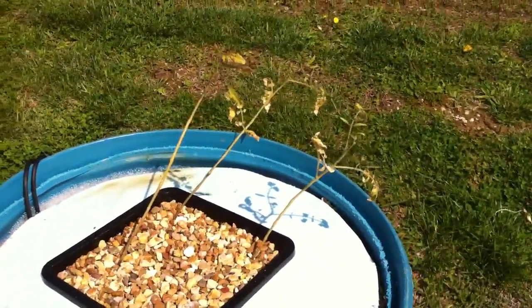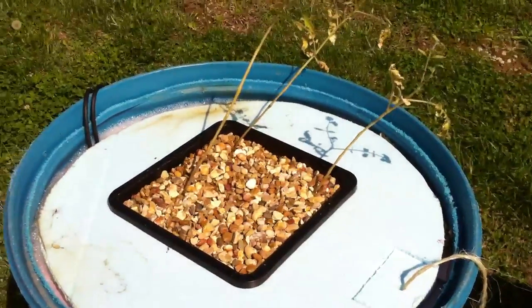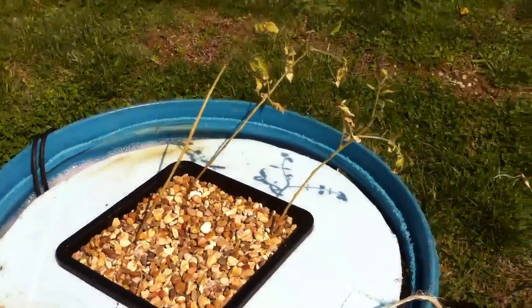In my system right here, this one's doing all right. The plants are looking like they're surviving, not really growing too much, but hopefully that'll change.